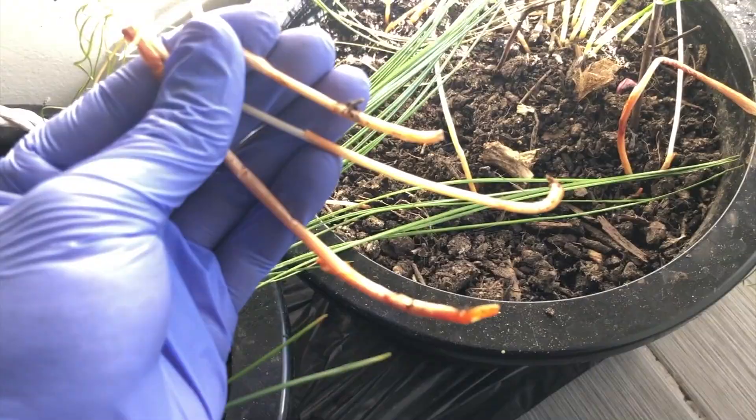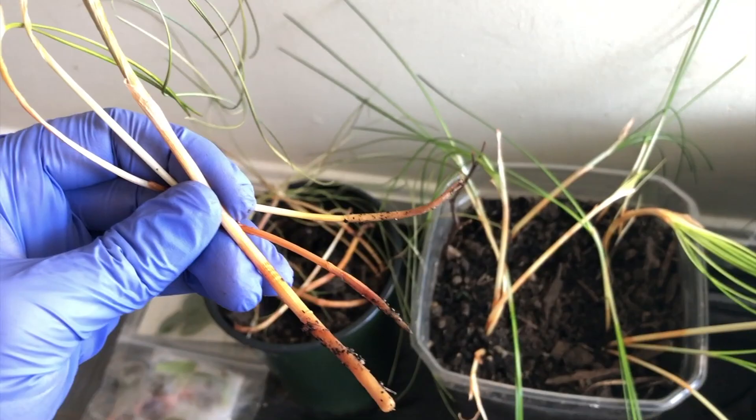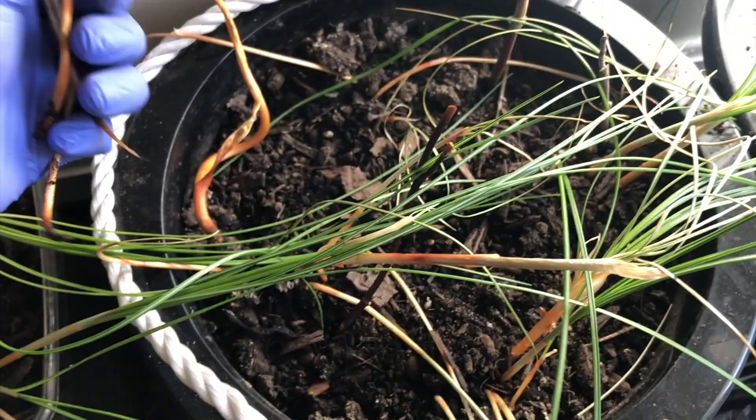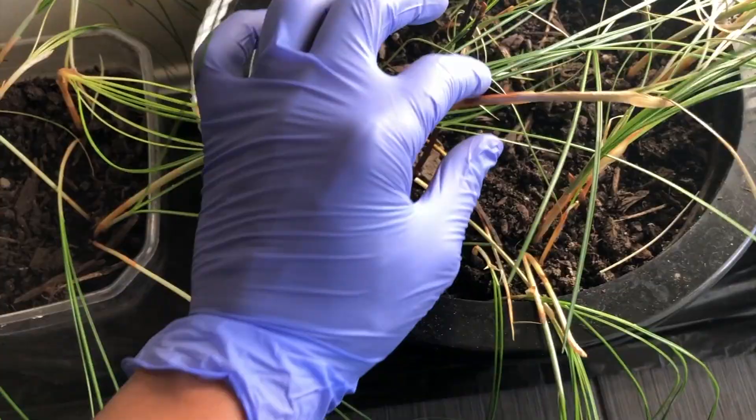A small piece of information on why saffron is so expensive: just one gram of saffron requires 150 flowers, and to get 150 flowers you need a huge area of land. That's why generally one gram of saffron costs around six to eight dollars — meaning one kilogram of saffron costs around six thousand to eight thousand dollars, which is very expensive.